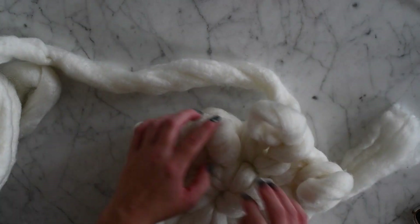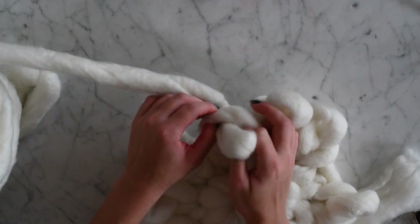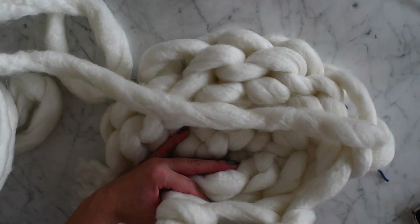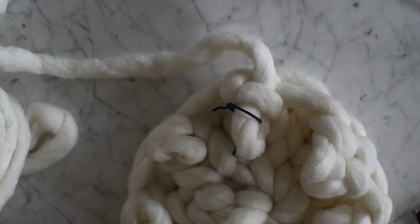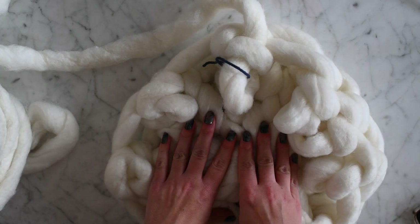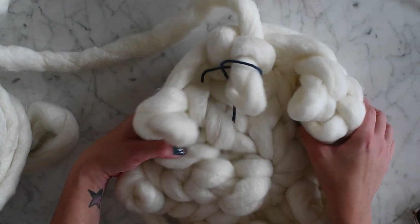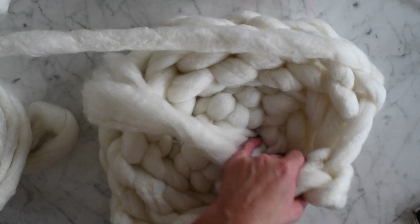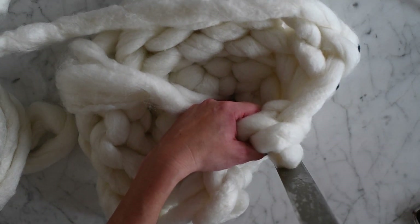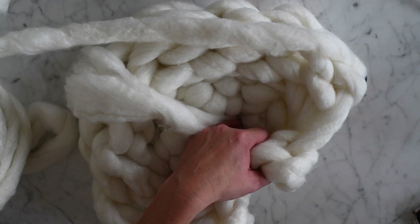As you can see, the work is now starting to curl in — this is going to be the outside. When I say you want it to be 27 centimeters tall, you would turn it inside out and then measure how tall it is. It's really just a few more rows until you get there.